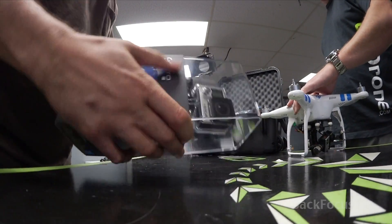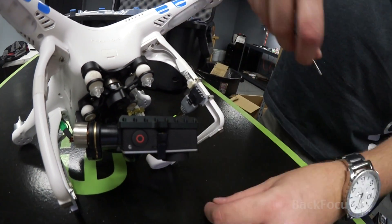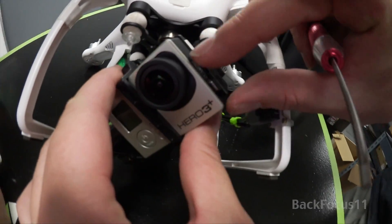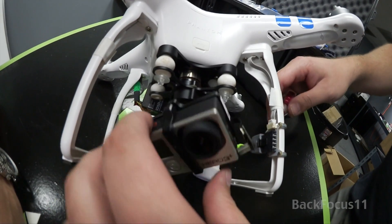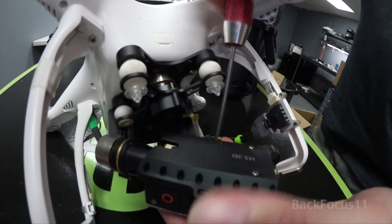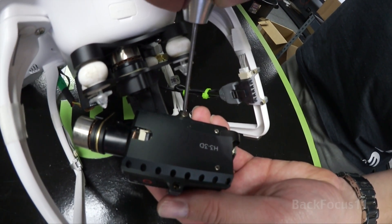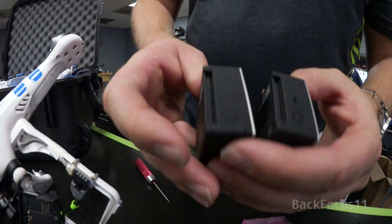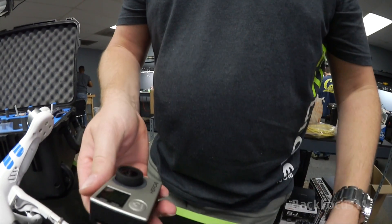Now the question: will my Hero 4 Black fit my Zenmuse gimbal? Unscrew these two 2mm screws here. Make sure before you take the other one that you unplug this carefully — I normally pull it straight out. You don't want to rip that ribbon cable. Same thing here, 2mm bolt. The GoPro will just drop right out. Compared side-by-side, it's much bigger and also actually sticks out a little bit more.